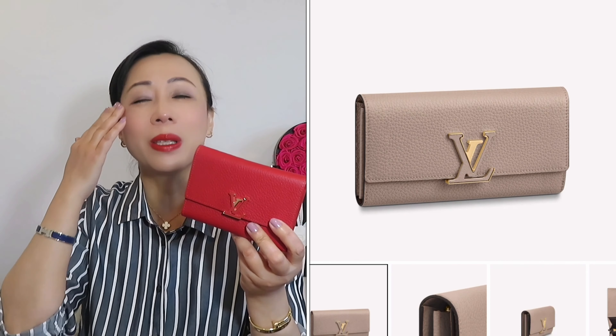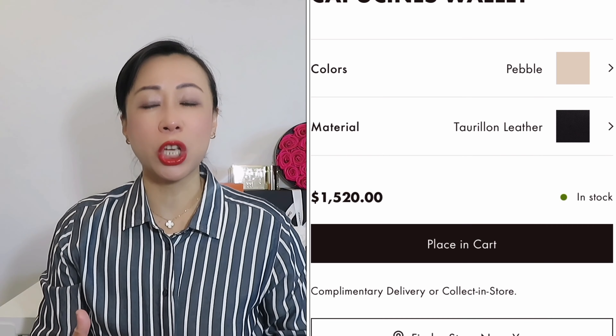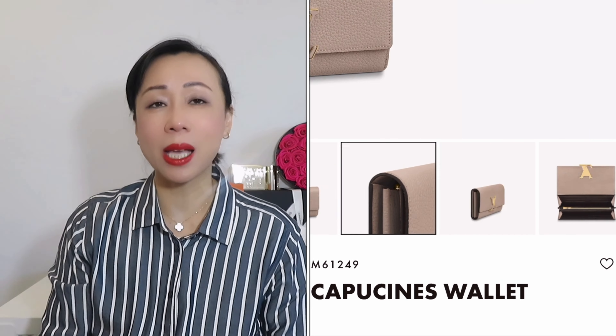This Capucines wallet is so expensive, so it's another item I won't recommend. If you really want to buy a compact wallet, I highly recommend going for the Victorine wallet. I really like using this wallet so much and I do have some wear and tear — I will do a wear and tear video after three years of use. I'll also talk about the full size Capucines wallet, which is even more expensive, so that's another item I won't recommend either.